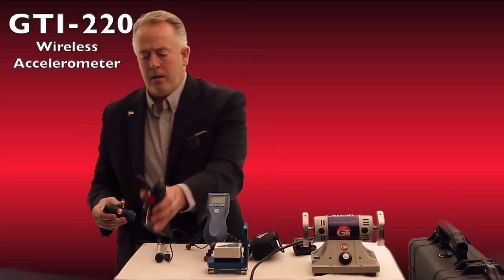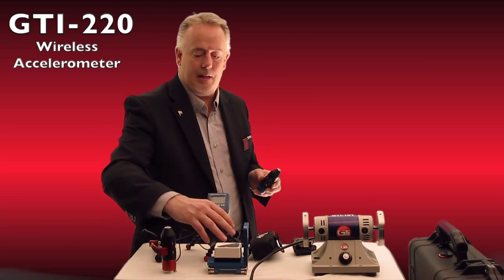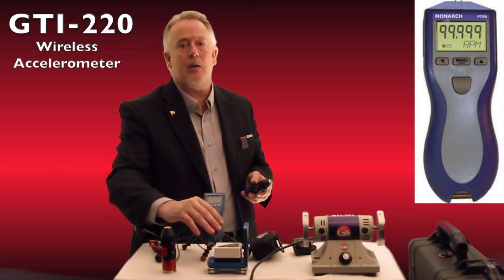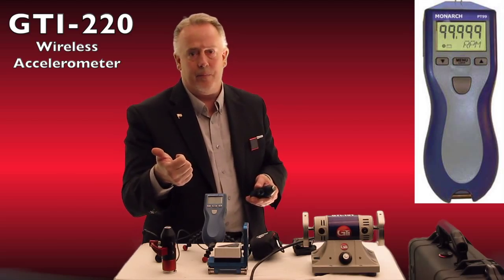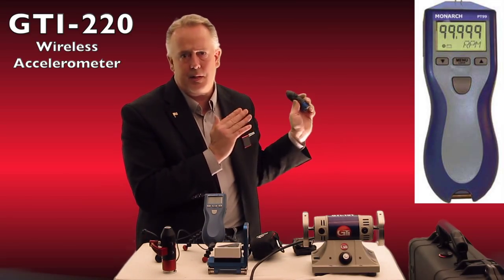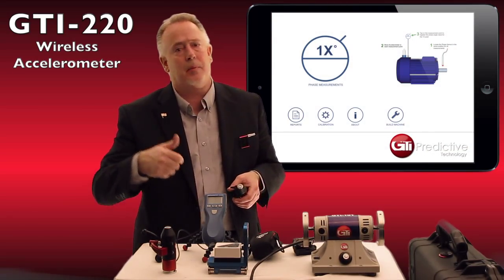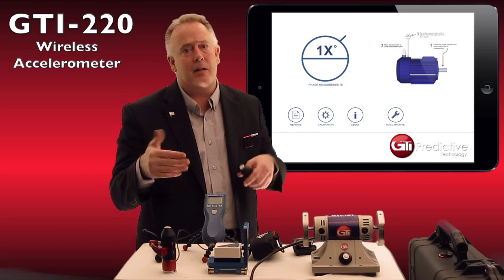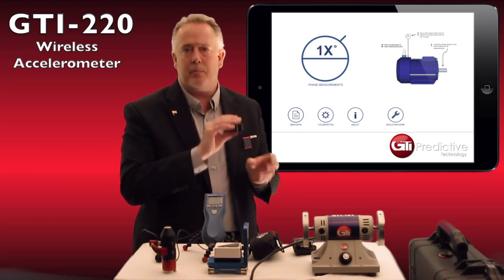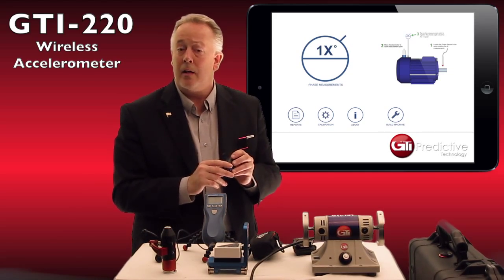That accelerometer can also use the second channel to attach to Monarch's tachometer, which allows us to do phase analysis. We have an application called Phase Pro which I'll be discussing in the second part of this video. Phase Pro can actually do automatic diagnostics of cocked bearings, bent shafts, imbalance, and misalignment — all by being able to use the second channel, putting the accelerometer in one spot and getting the phase relationship from there.